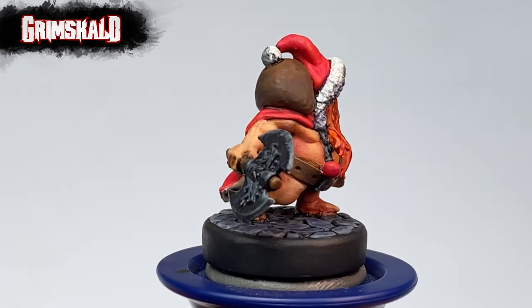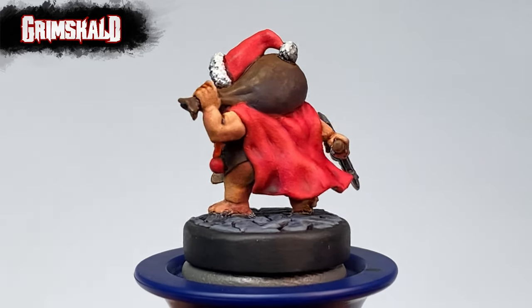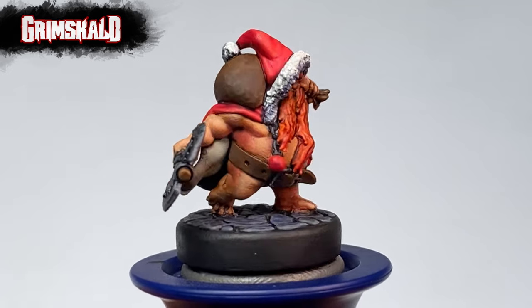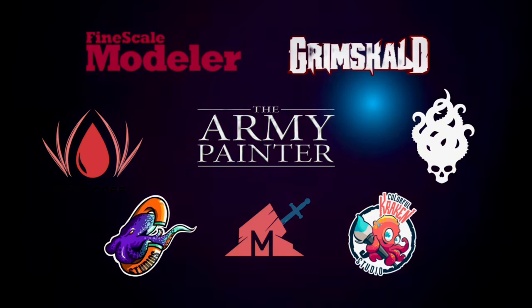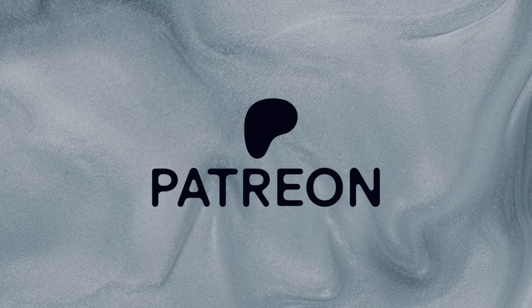This miniature was painted mostly with the Army Painter Warpaints Fanatic Paints. I'll put a ton of links in the description below. Hi, I'm Don. Welcome to my channel. This channel is supported by all these awesome brands, and this channel wouldn't be possible without the support of my patrons.